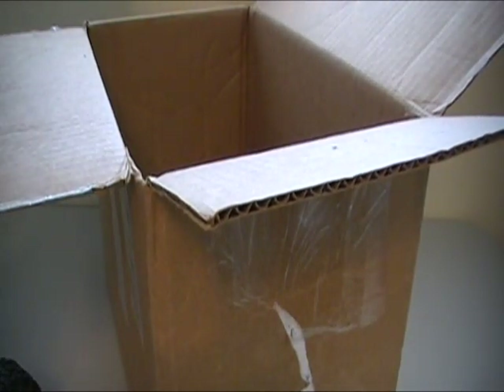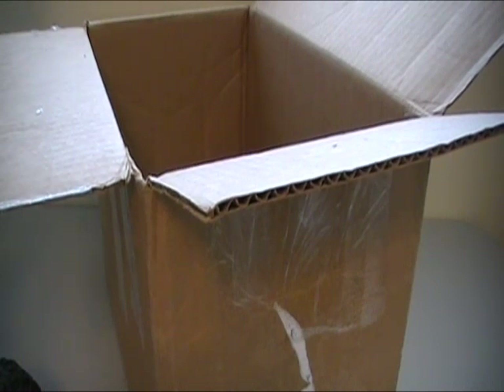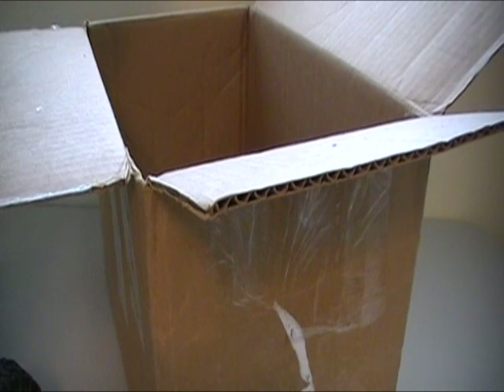There looks like somebody attempted to do some hot glue and tape — that did not work, apparently — to fix the warthog. Gotta remember kids, these things are toys but they're not indestructible. They can be destroyed.